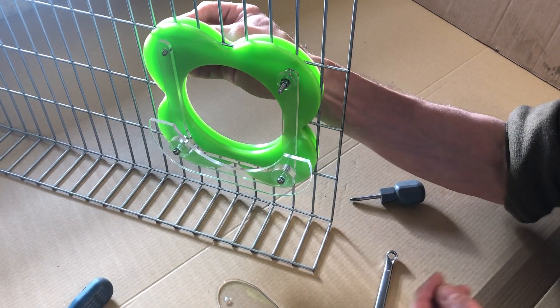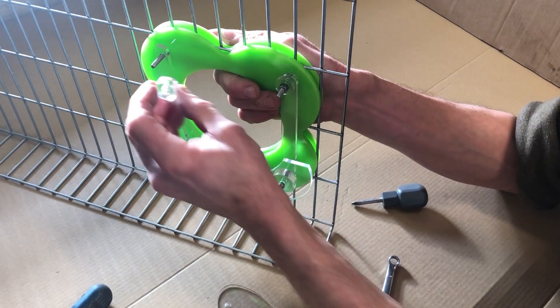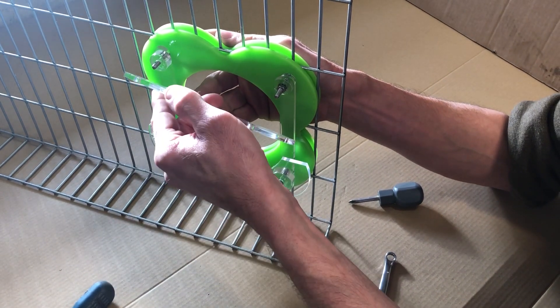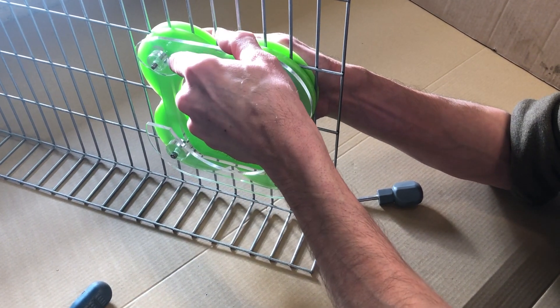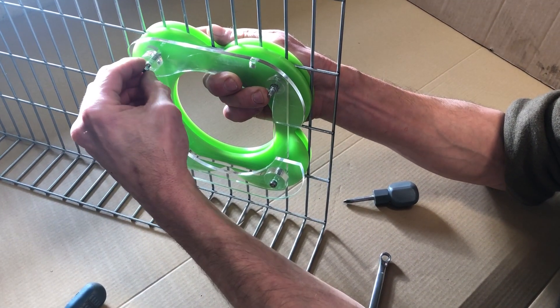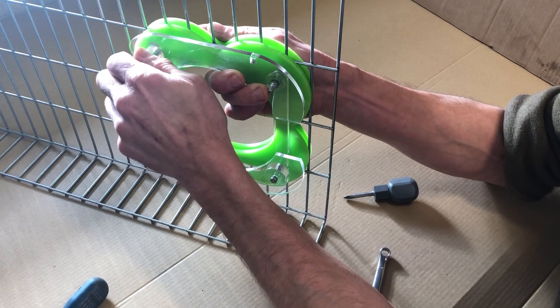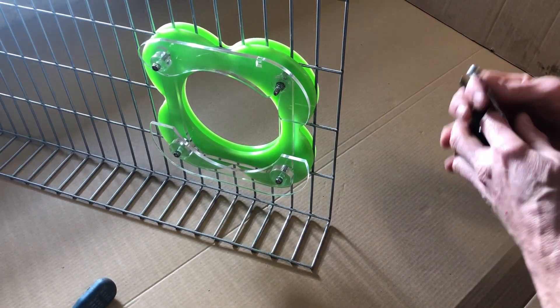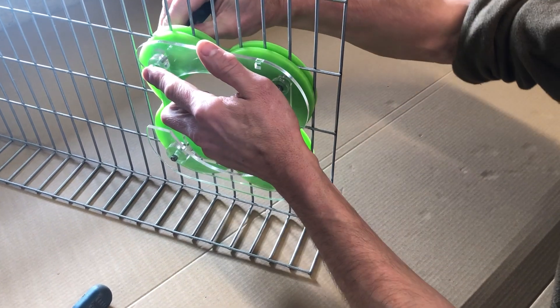Moving on to the other side: take the last bolt and then take the thicker of the small circular spacers. Then the clamp hinges on the left side — pop that on — and the final nylock nut. Give that a tighten too.